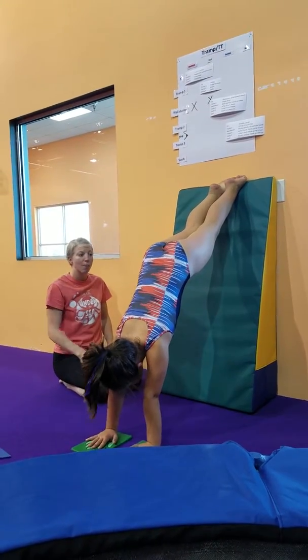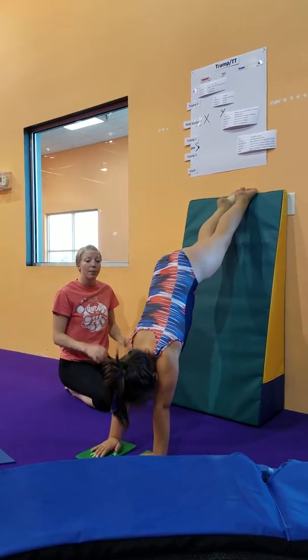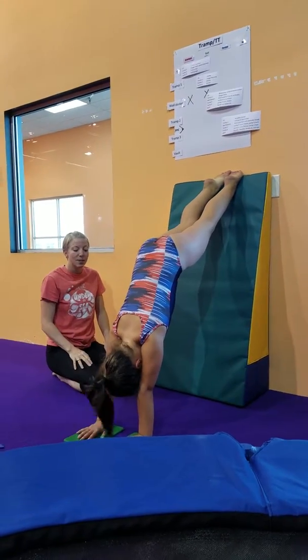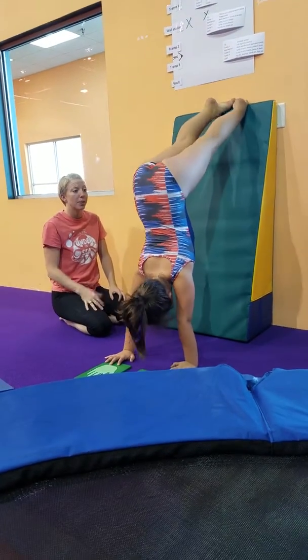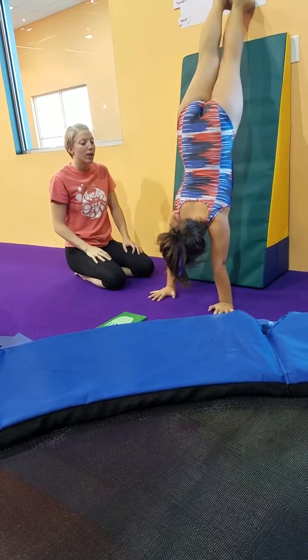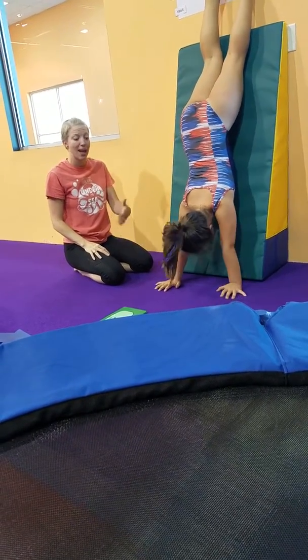That's a really big accomplishment for them to be able to do this, and we really want to make sure that we are being very encouraging about the fact that they can do this. Once they can get into this position, we're going to ask them to try to start walking their hands toward the mat. That's very challenging — you're probably going to get a lot of form breaks and they're going to tip over. So we want to give them different challenges of how many steps can you take, and be very encouraging as they accomplish that.